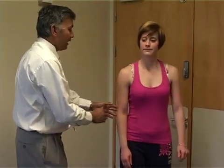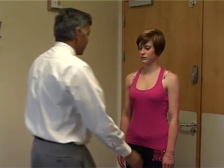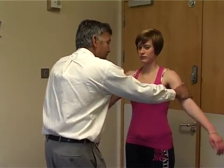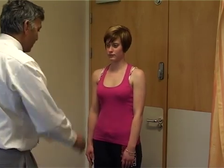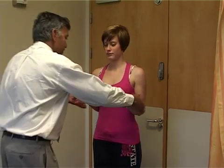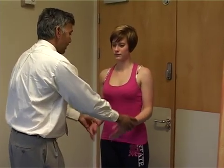We're then going to test the rotator cuff power. Testing supraspinatus by asking the patient to lift their arm up against resistance and feel the strength compared to the other side. Then external rotator cuff power with elbows at the side, asking the patient to externally rotate, and feel the resistance.